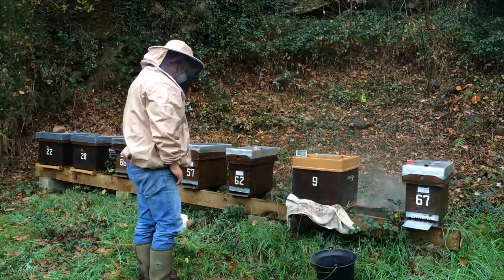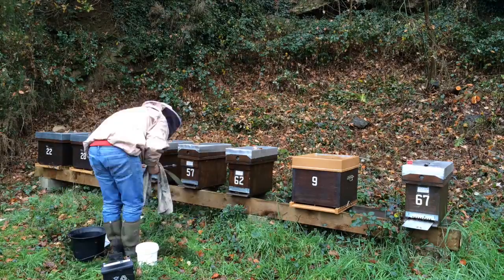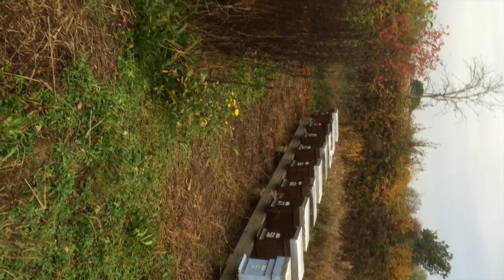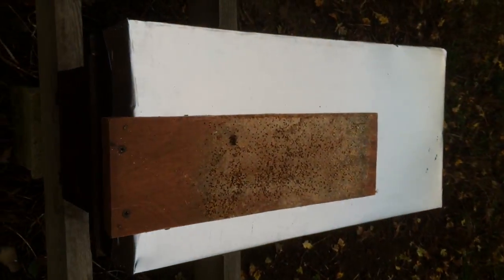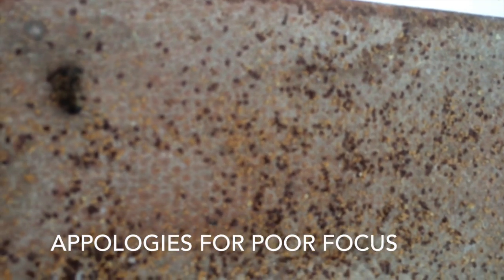Here we are, four days after the treatment, and you can see the top of this tray that I've just taken out from underneath this nook is absolutely full of dead varroa mite. This proves that it does work really well. I don't know if you can see those in the light — not very clear I think — but all those little black specks are all dead varroa mite. So as far as I'm concerned, job done.